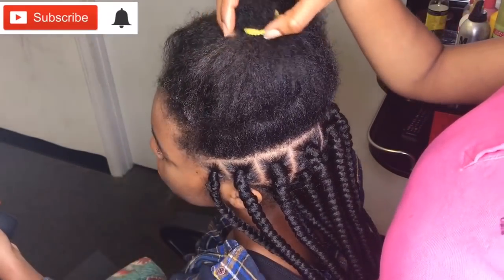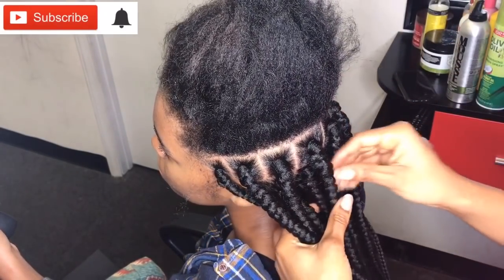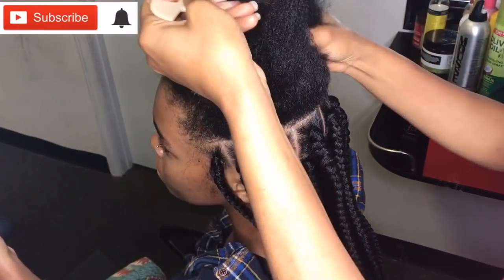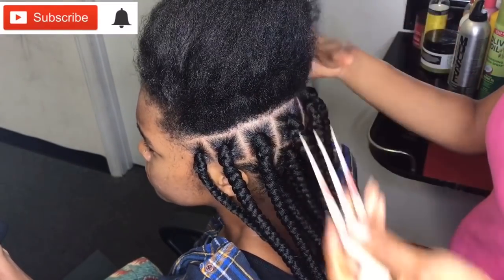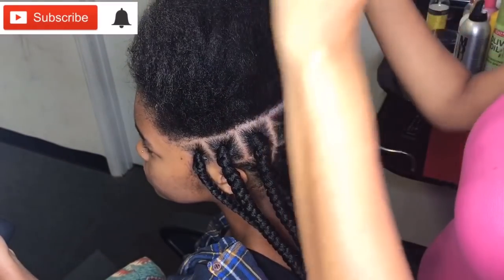Hello guys, welcome back to my channel. Today I'll be showing you guys a quick tutorial on how to part your hair. I've learned how to part my braids looking so neat and sleek, so I'm just gonna show you guys how to get that part looking nice, neat, and crispy. Stay tuned.